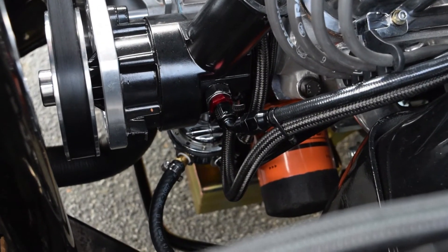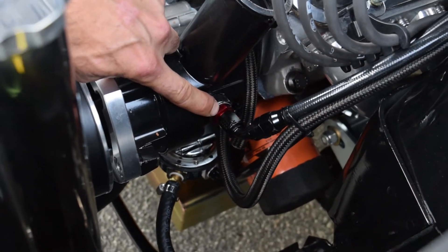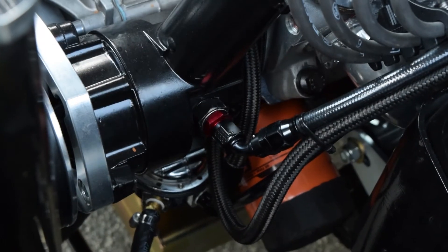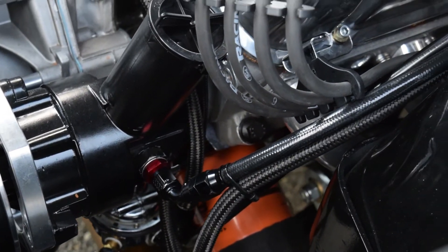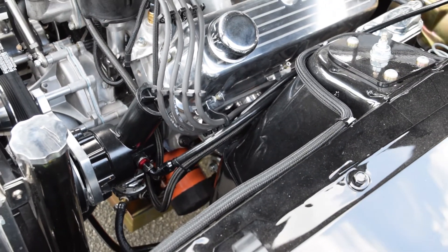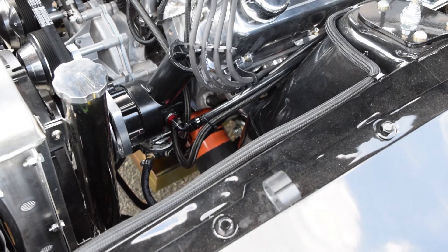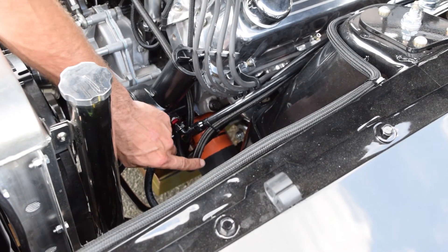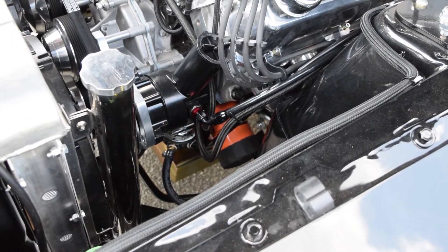Here we have the example of the late model Ford pump, and you can see our red dash-6 fitting with the seal — that's the pressure side out. We're running a Borgeson power steering gearbox in this 69 Mustang. It's going to be hard to see the box, so we won't concentrate on that. If the box is purchased from us, you will have the proper inverted flare fittings supplied with it. The return side, as mentioned, uses standard hose — easy to push on with a simple hose clamp.